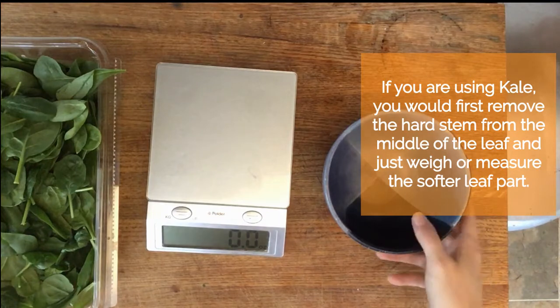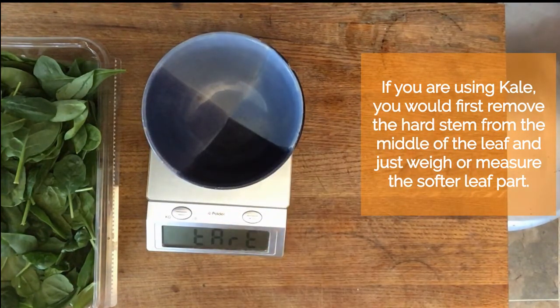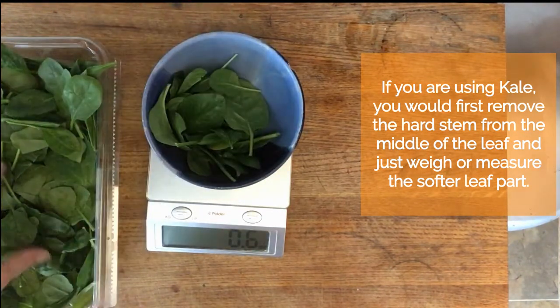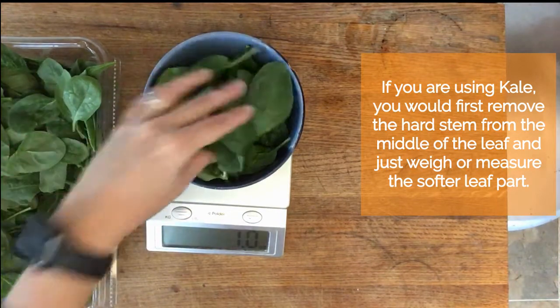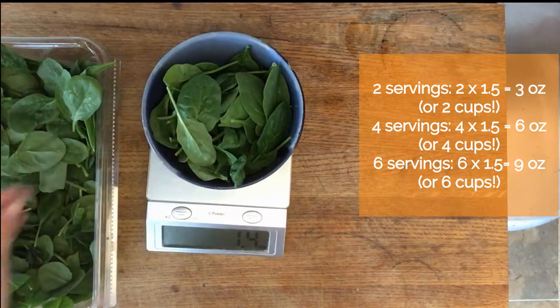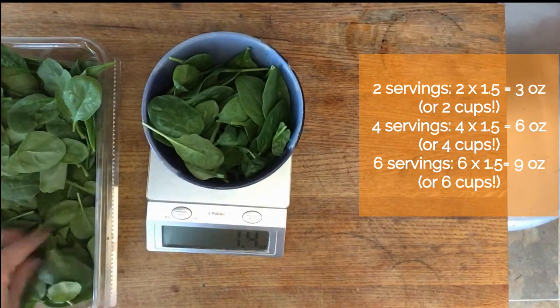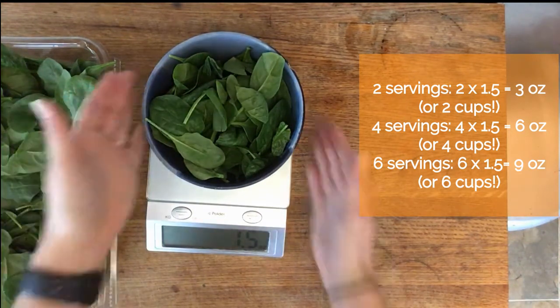This recipe uses a scale to weigh out 1.5 ounces of spinach. If you don't have a scale at home, you can just pack one full cup with spinach, really push it down, and that ends up being close to 1.5 ounces. This is the perfect amount of spinach for one serving. If you're making a salad for your whole family, you're going to want to multiply this amount of greens by the number of people in your family.